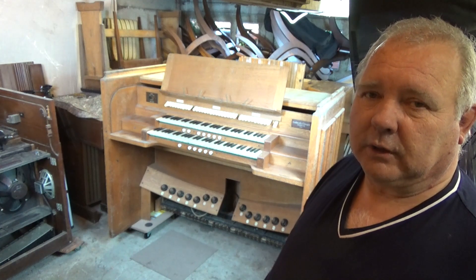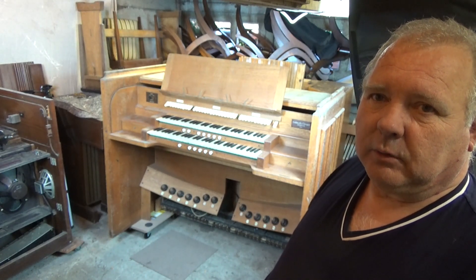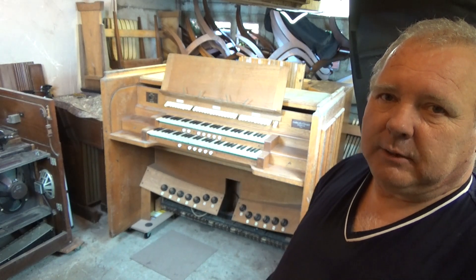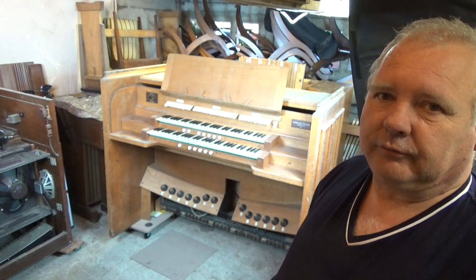Hi, I'm Bob from Hawkwork Hardware and this is the first in a series of videos where we're going to look at taking this old organ console behind us and converting it into a MIDI console useful for Hawkwork or other virtual organ software.